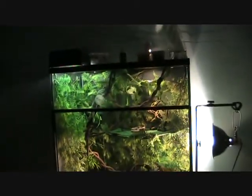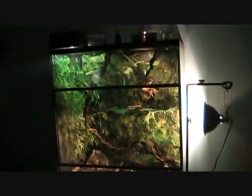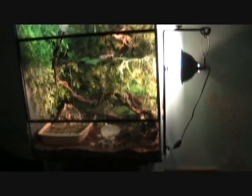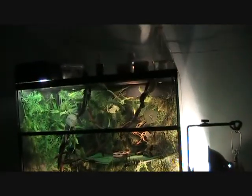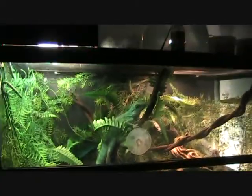This is his terrarium. I got it for $50 from a woman who used to house a carpet snake in here — or was it a ball python? I can't remember. Anyway, it's 3 feet high, 2 feet across, and about 1 foot deep. It's fine for him for now. I have plans for a bigger terrarium when he's completely mature, but it's good for now.